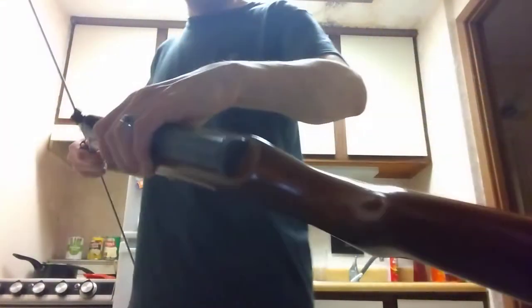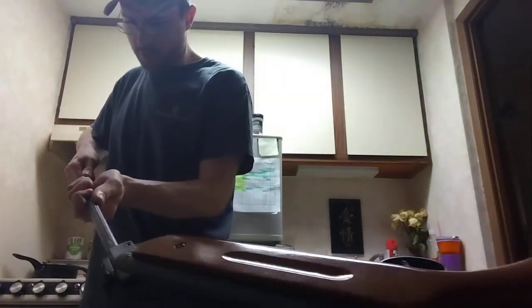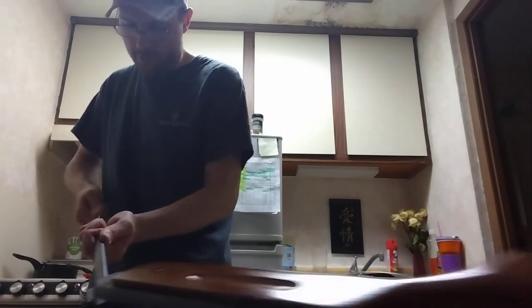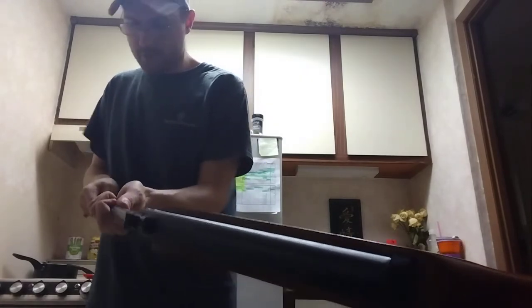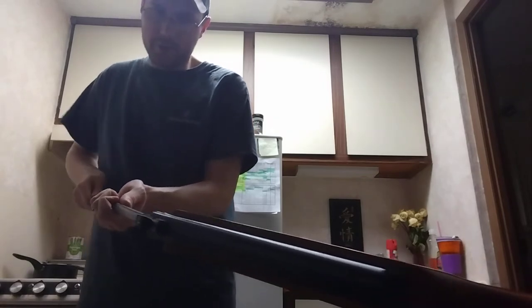This isn't the safest way to do it but it's the best I've got at this angle. I'm just sliding it down the barrel and pulling it back through a couple of times. All I'm trying to do is loosen stuff up.